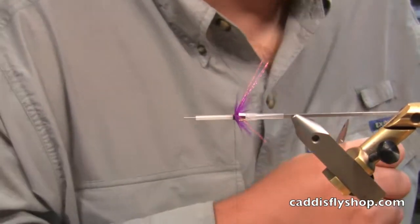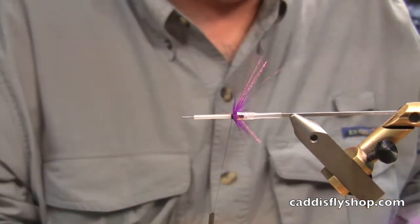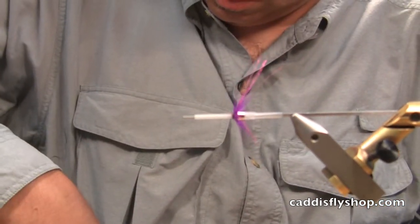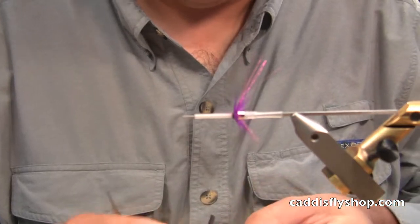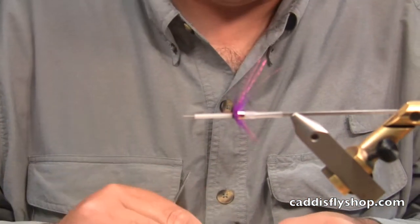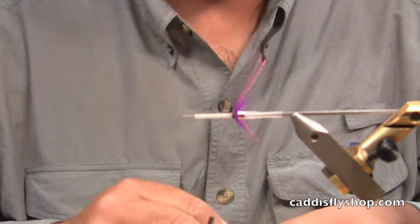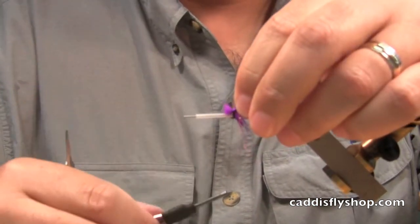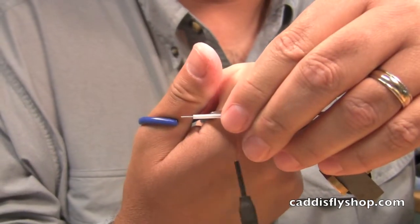Next we're going to add a little finished raccoon for an underwing — this is purple. Sparse. The big thing with these flies is not to overdress them. You get too much on there and there's just no translucency to the fly, and it doesn't wiggle as well as it should. So you can see I'm just using a small amount — much easier to tie down too with a little bit.